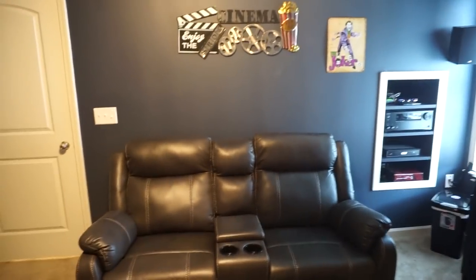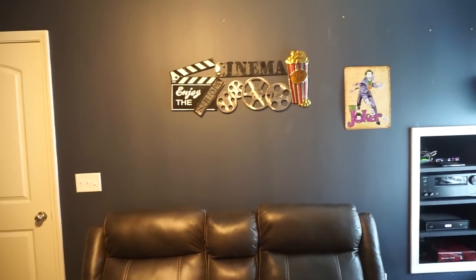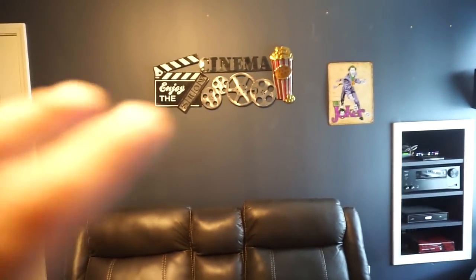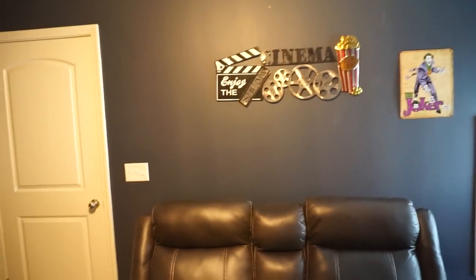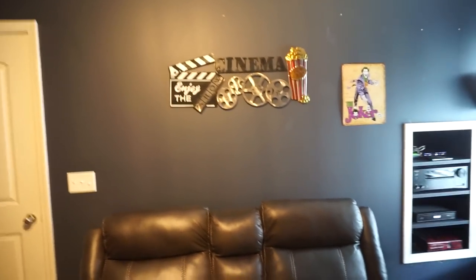Got a nice little blue rug, midnight blue on the walls. This is what I mean by 90% complete — this wall has a little cinema sign, 'enjoy the show,' and a tin Joker sign. I'm gonna fill this wall with more signs and movie posters. I'm gonna print out small movie posters and frame them since I can't find big ones online, so I'll create them myself in Photoshop.